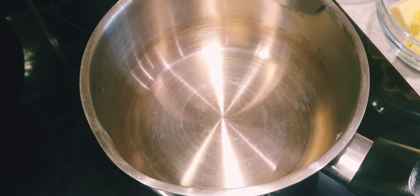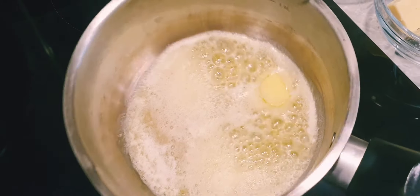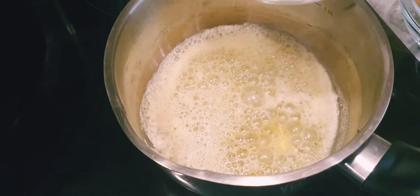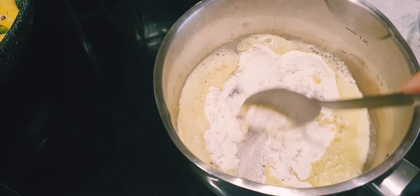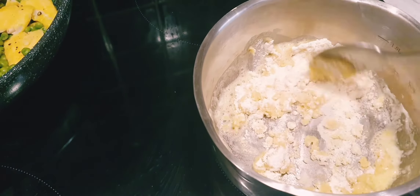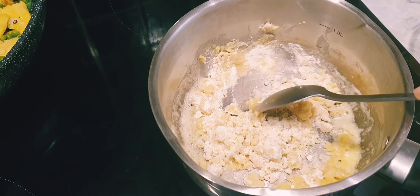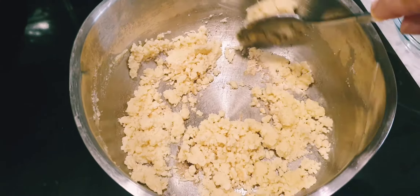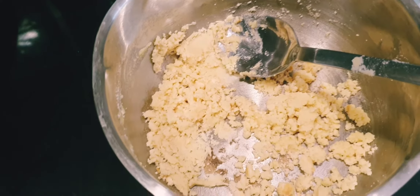We'll make the white sauce now, so melt the butter in a pan. Your pan should be at medium heat. Once the butter is melted, add the plain flour. After about one or two minutes of stirring it will become a fine sandy mixture — this is how it looks after one to two minutes.